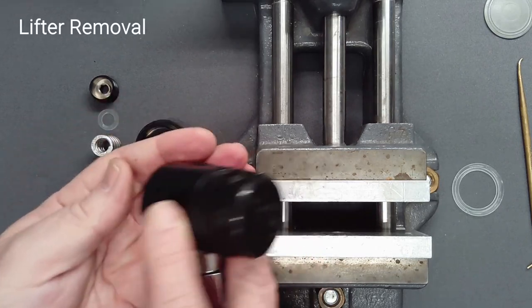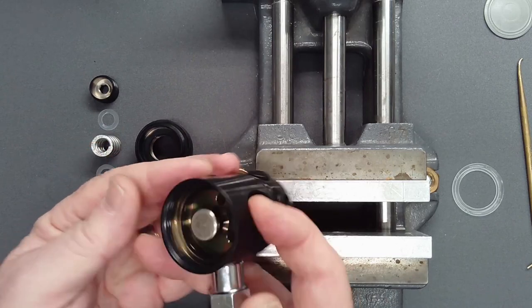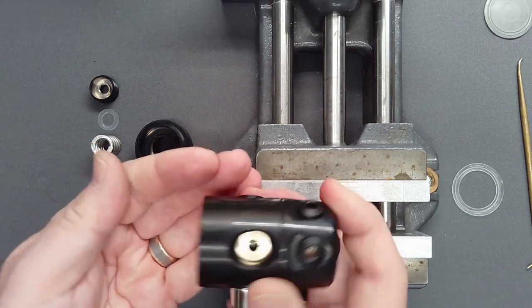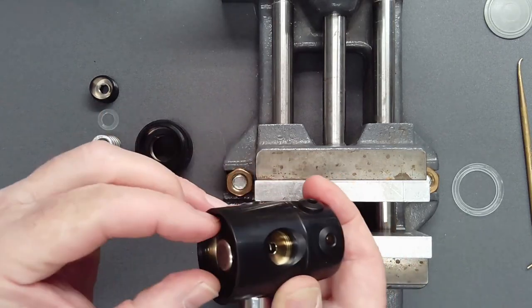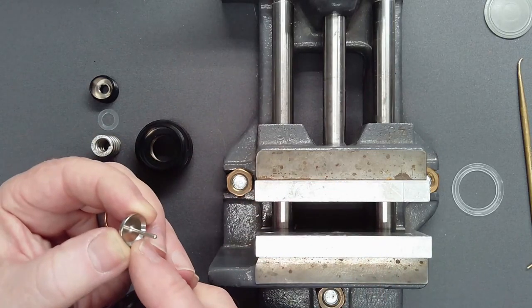Invert the first stage and let the lifter fall free. If it is retained by the high-pressure seat, carefully lift it free from both sides to avoid bending the center pin.